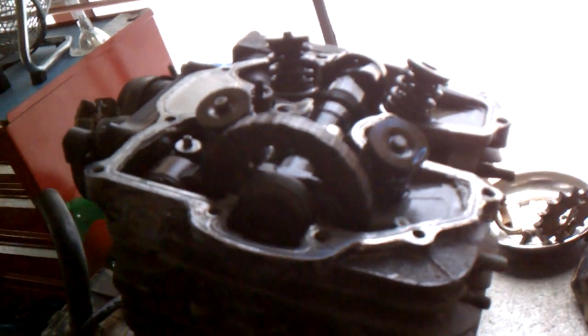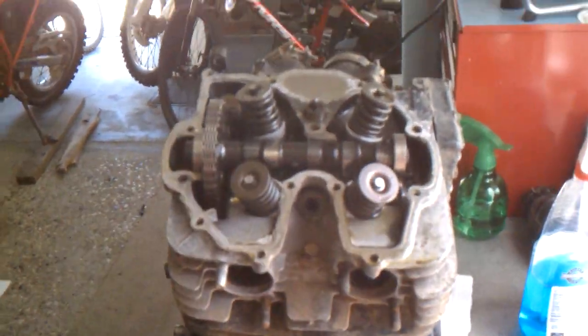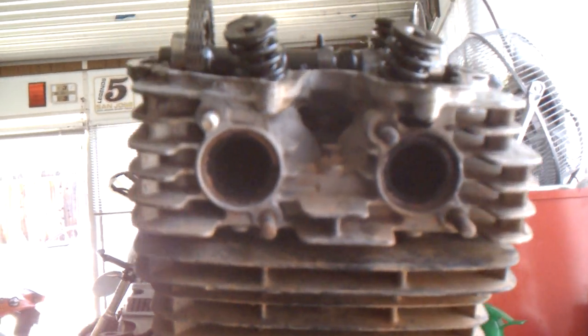I'm also looking for the timing marks, and I can't find them on the side of the cam shaft, so I'm going to say that this cam installation has been installed 180 degrees backwards, which means when you kick the motor over, instead of it sucking out the intake, it's sucking from the exhaust and blowing out the intake.